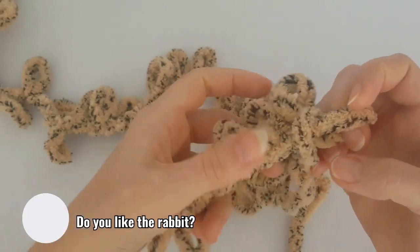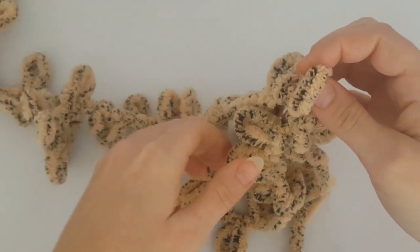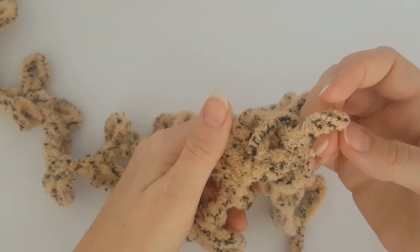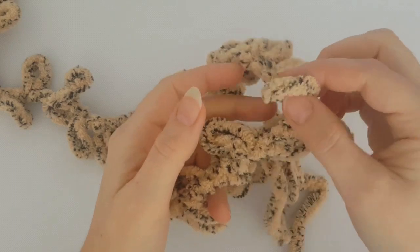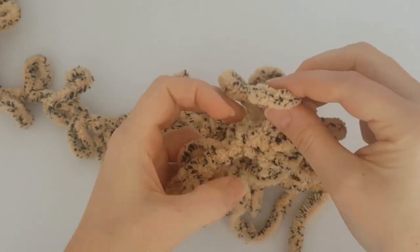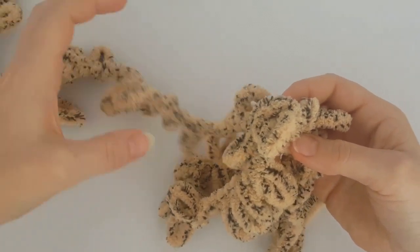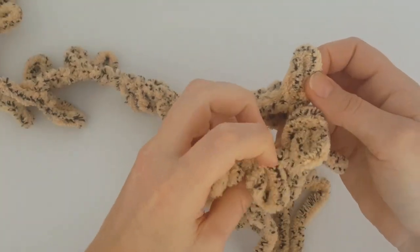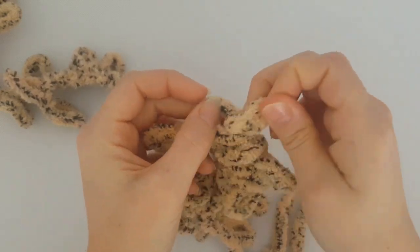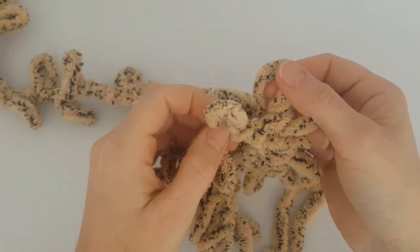Take every following loop on the working tail and pull it through the following loop on the circle. Just pull it through like this. Take every following loop and pull it through the loop on the circle. I hope it's understandable. If it's not, just let me know below the video and I will help you with pleasure, or you can write me on my Instagram profile at Miss Sheep.